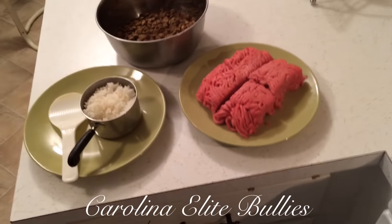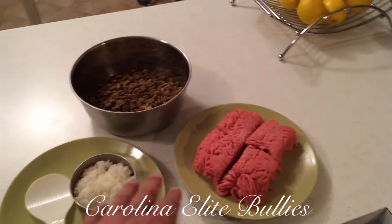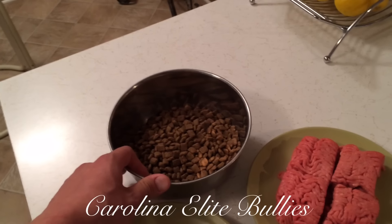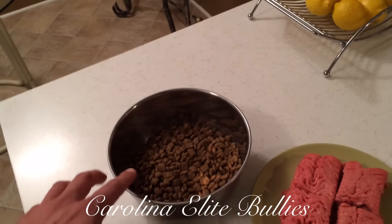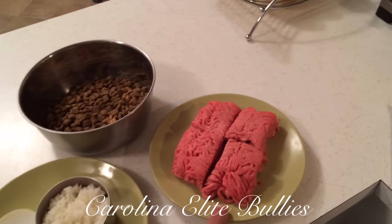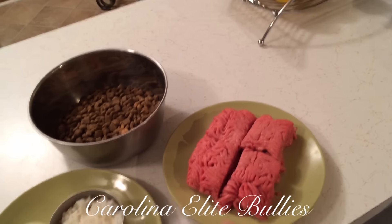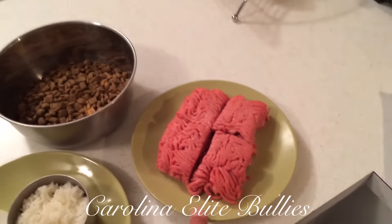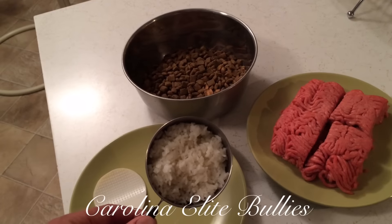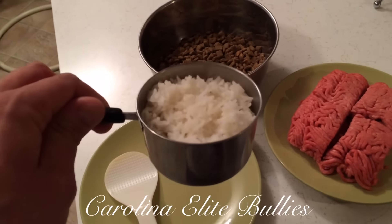I'm going to tell you a little bit about the macros and why I choose these foods — the dry food, the protein source, and the carbs. Two cups of Diamond Naturals has 664 calories, 46 grams of protein, and 28 grams of fat. The 80/20 ground beef has 576 calories, 45 grams of fat, and 39 grams of protein. The one cup of rice has 172 calories, 1 gram of fat, 36 grams of carbs, and zero protein.